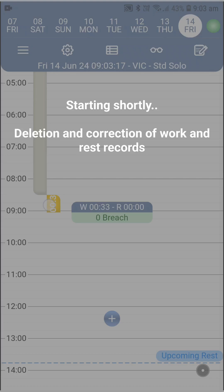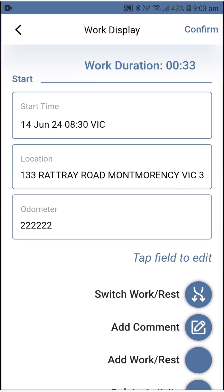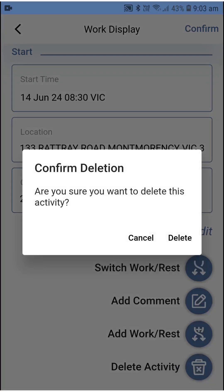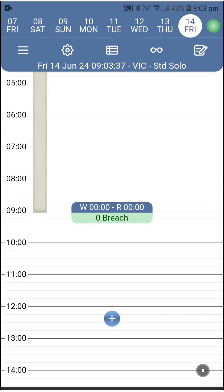Now that you know how to record work and rest and keep an eye on the activity monitor, let's look at how you can delete or correct an entry — starting with deletion. Deletion is only permitted on the currently running work or rest so you don't mess up your timeline. The only case you'd use this is to realize you made a mistake in your last entry right after doing it, so you delete it and do it again. The steps are: press on the current work or rest to display its info, scroll down, press delete, and confirm. You'll notice the previous work or rest will extend to current time — that's fine because you can freely choose the start time of the entry you'd like to enter again.